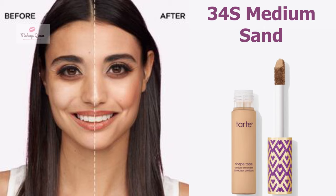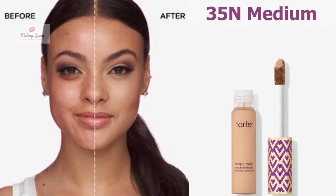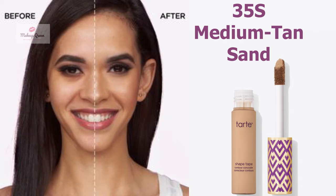Medium skin with warm peach undertones can use the shade 34S Medium Sand. Medium skin with neutral undertone can use the shade 35H Medium Honey. Medium to tan skin with warm undertone can use the shade 35N Medium.